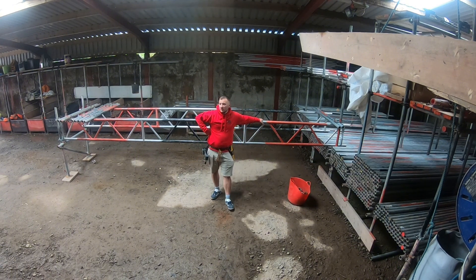So yeah, beam work — it's not too bad to do as long as you set it all up right and do it all properly.